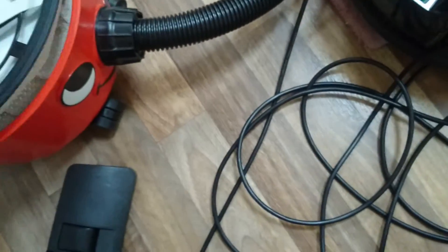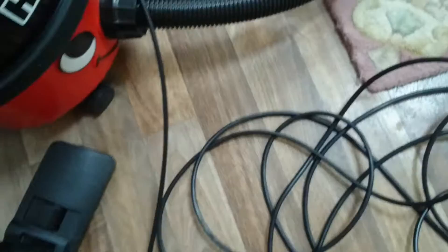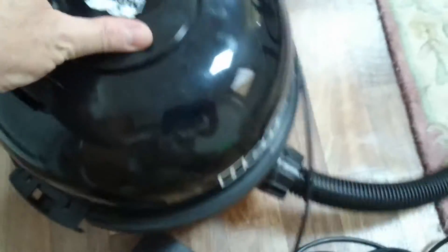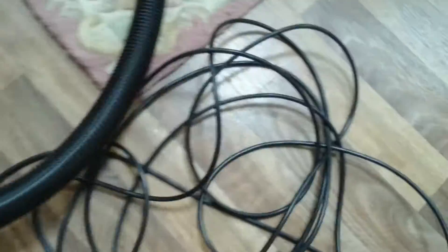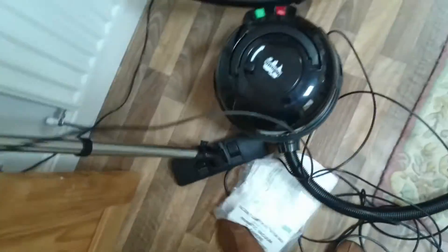Now your filter just goes back in — that sits on there. Now these two clips, you must make sure that these are in, okay, so the lid doesn't come off. We'll go and plug this in and check if it works. Alright, there you go.